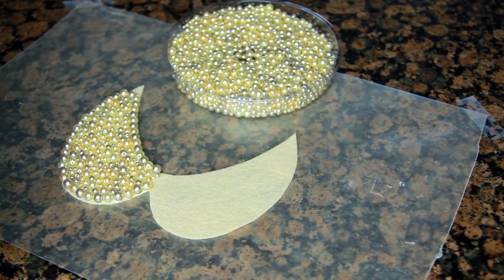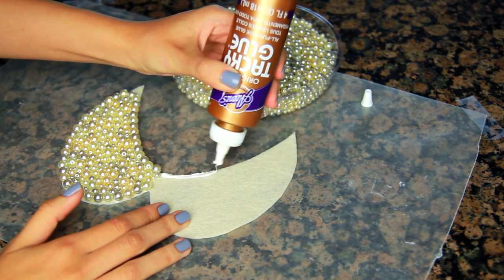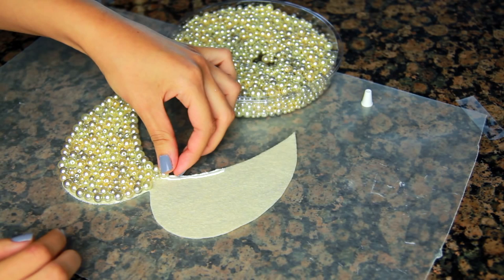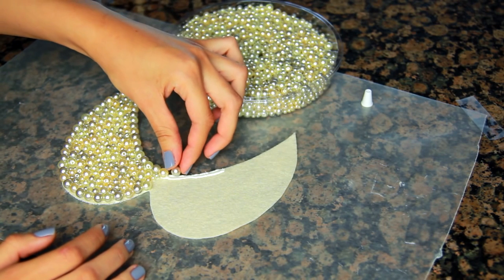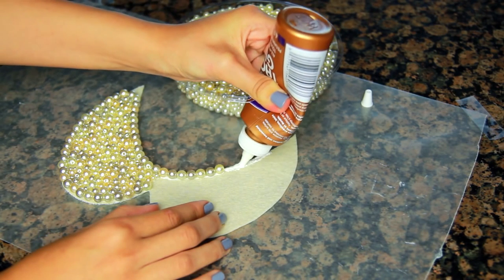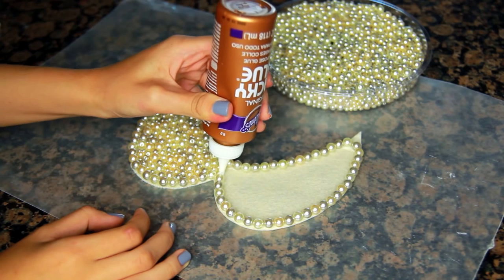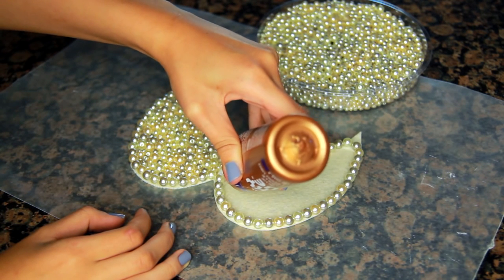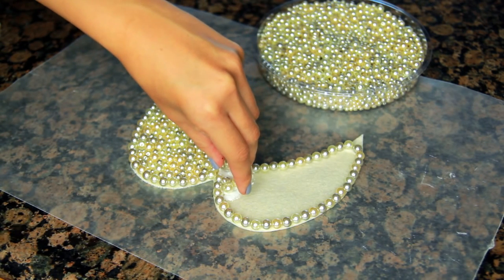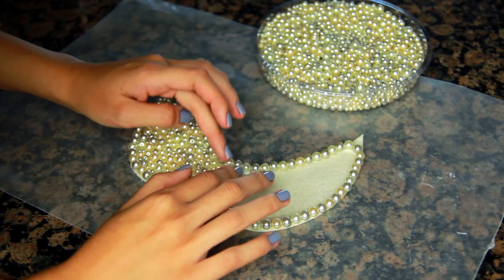For the last necklace and my personal favorite, I'm going to be using a pack of pearls that I found at Michael's. I'm going to start off by outlining little sections of the outer edge with the glue, taking it in small sections and lining the pearls around the edge. I'm using the bigger pearls, alternating colors between cream and silvery, going all the way around the edge first. For the middle section, it's easier to work in patches so the glue doesn't dry too fast and you can get into the little crevices. I just take a little handful of pearls, sprinkle them on top of the glue, and press them down, repeating that across the entire middle section.